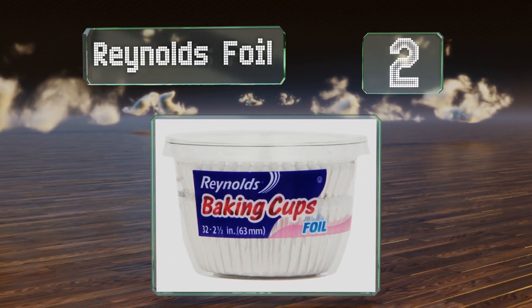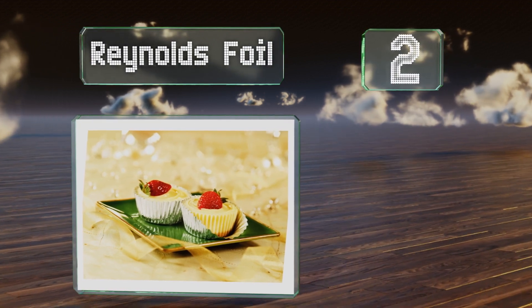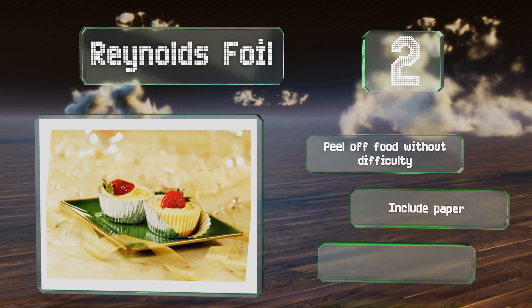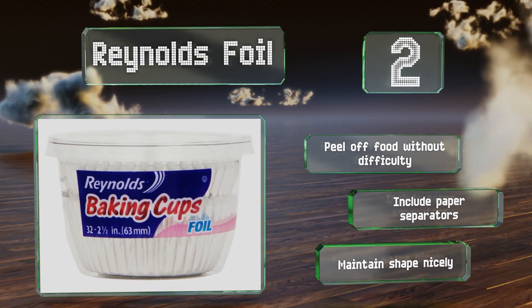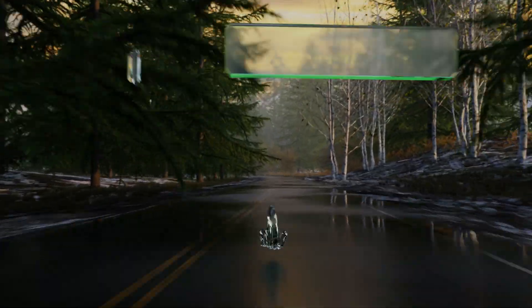At number two, for making dense baked goods like miniature cheesecakes or quiches, Reynolds Foil Cupcake Liners stand up to the job. Sturdy enough to use without a muffin tin, these are thick and strong, and separating the individual cups is easy. They peel off food without difficulty, come with paper separators, and maintain their shape nicely.